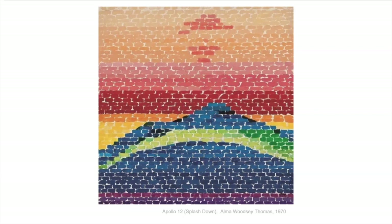This is another one inspired by space: Apollo 12 Splashed Down. The Apollo 12 went to the moon and then came back and splashed down into the ocean, so you can get the feeling of that from this painting.